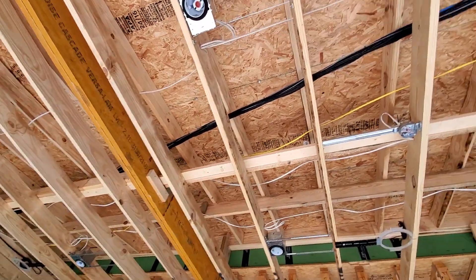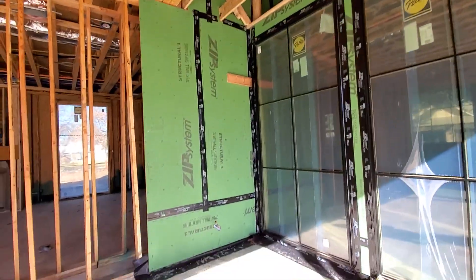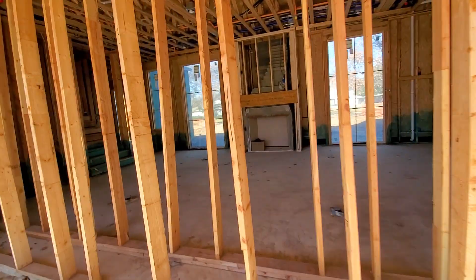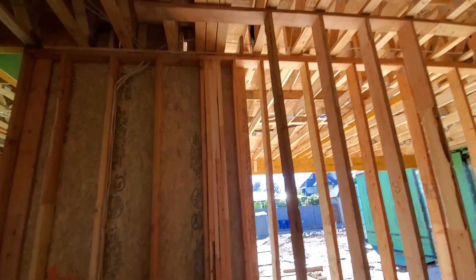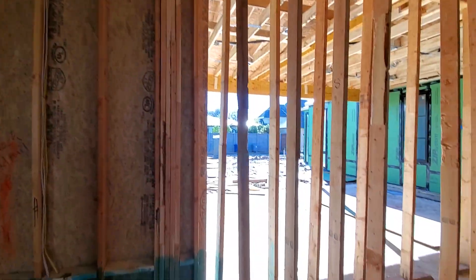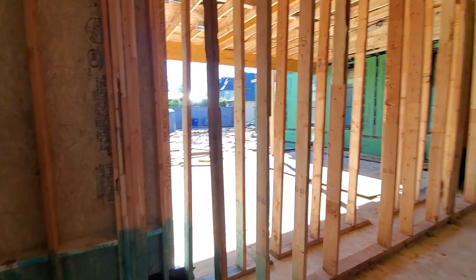Up high you can see our wiring trunk — we try to keep most everything up and away from all of the electrical. We've got another shade wire right back here. There's a huge sliding door that's going to be absolutely gorgeous going into this room.